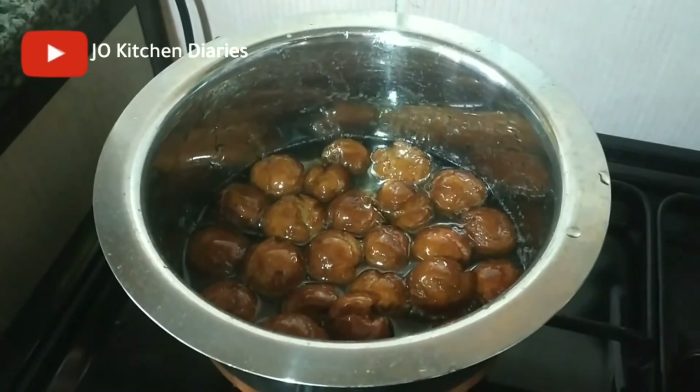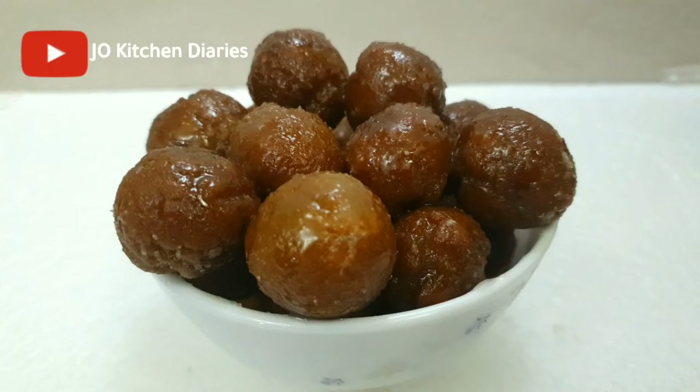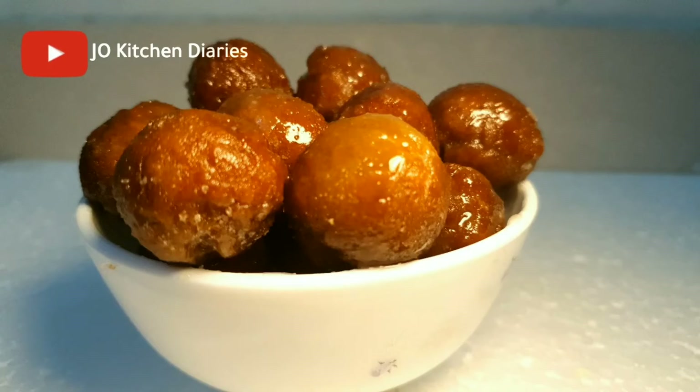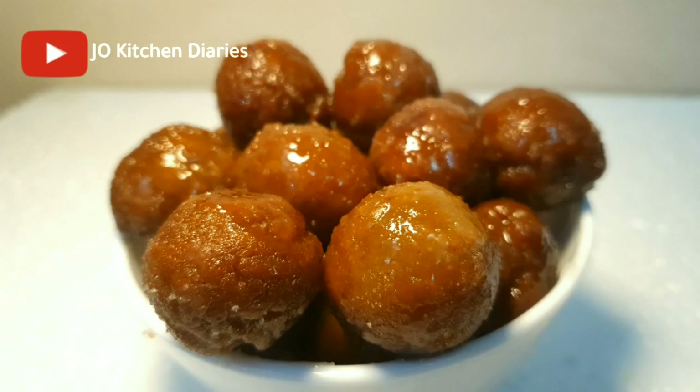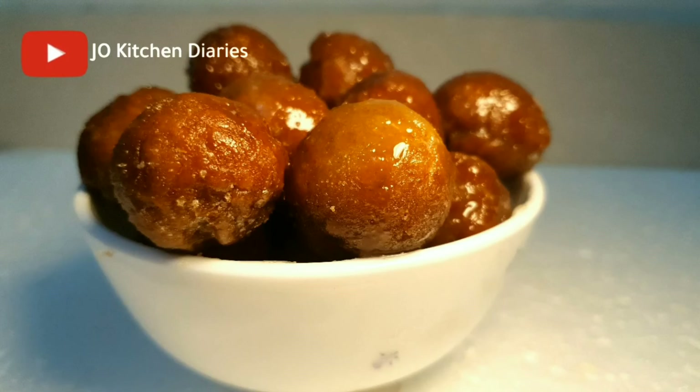I will make a taste of the gulab jamu. I will show you a good video. Thanks for watching.